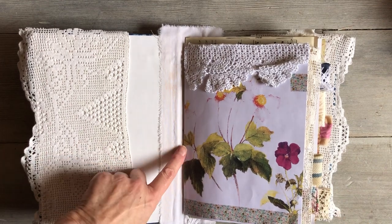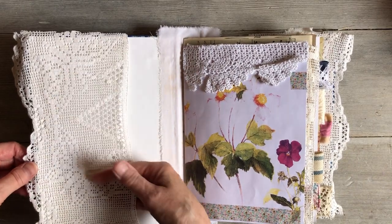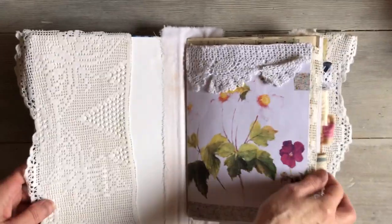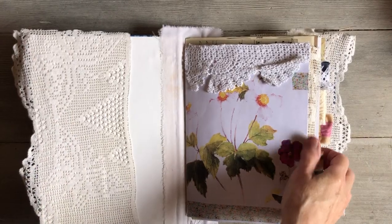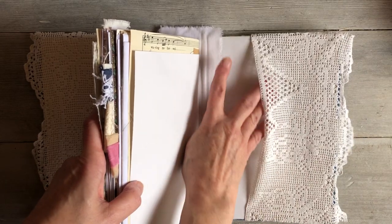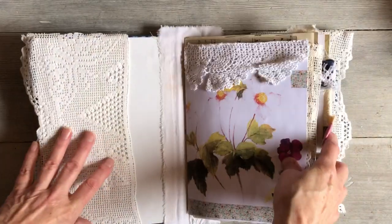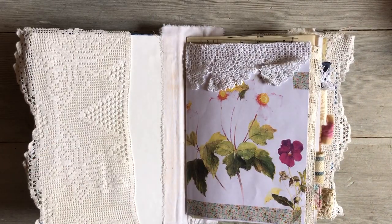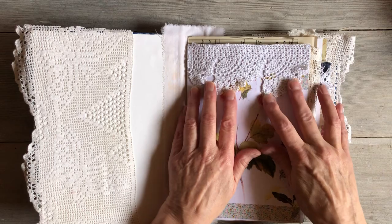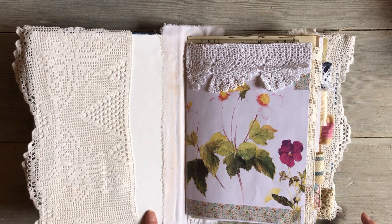Opening up, you can see I've included some lace and made pockets, which I absolutely love — I think it's beautiful. I was really pleased with how it turned out. On this side I've done exactly the same, made a pocket as well. Very pretty vintage lace, crocheted lace, and then a little bit of crocheted lace up here as well just to add a bit of texture.